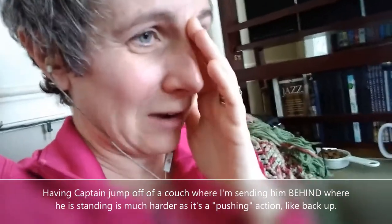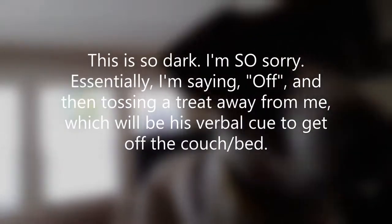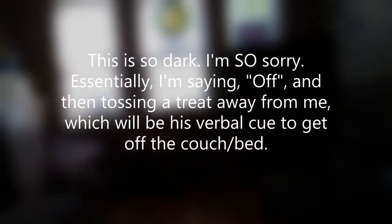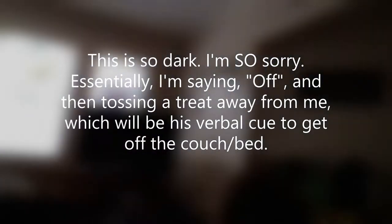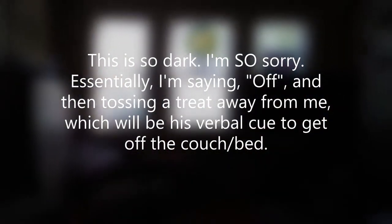We've got a lot of activity here in the house. Captain's doing his best and he's also very hungry, so here we go. Captain, touch. Good boy — he's got his kibble off. He's not going. I'm gonna throw it and there he goes. Captain, touch. Off. Yes!